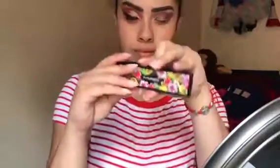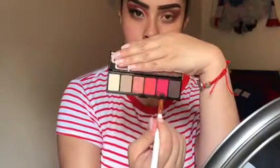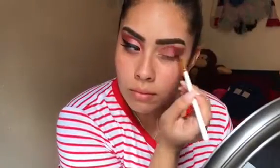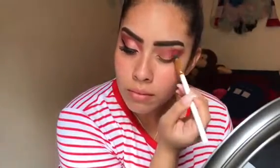Now I'm just taking my MAC eyeshadow 'A La La' and I'm taking this shade and this one right here just to put a little bit more of a pink touch onto my eye look, because I really want this to be very pink — 50 shades of pink basically. And again I'm just gonna buff it out to make that wing effect as well.